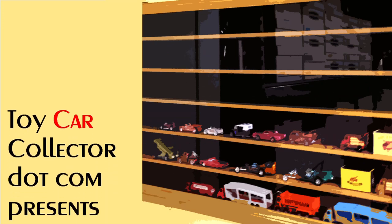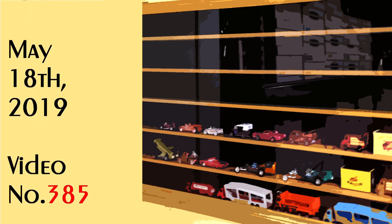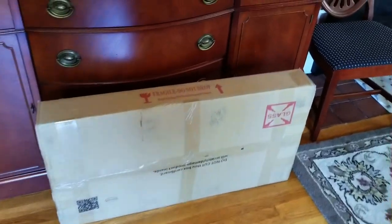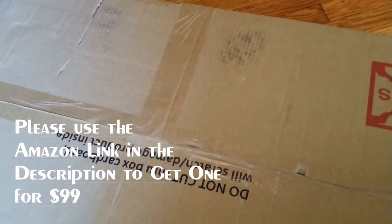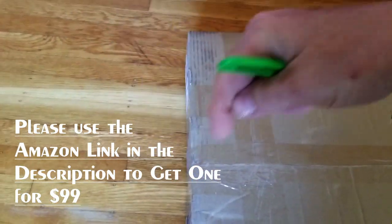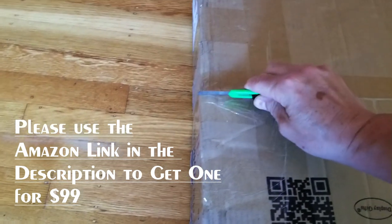I'm gonna make a video sometime between today and tomorrow to share with you. Check it out — I've got myself a new display case in this box right here, it came from Amazon. I hope it's a good one. If it is, you can also get yourself one of these lovely display cases by using the link in the description below, right over to Amazon.